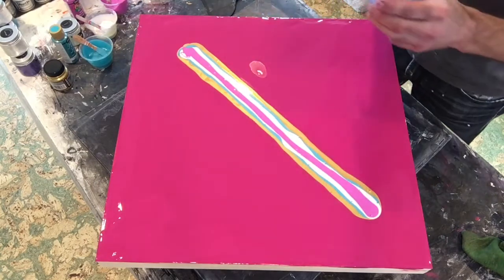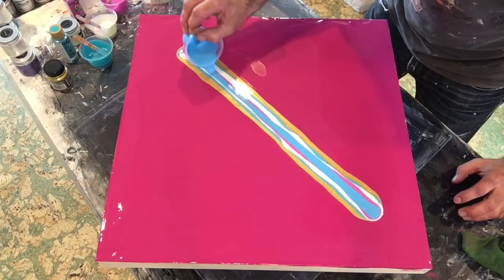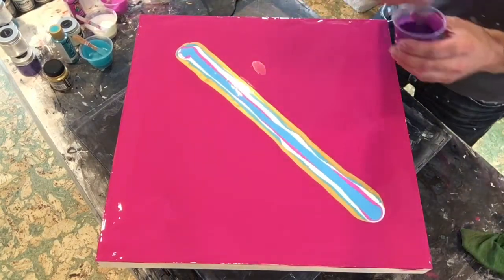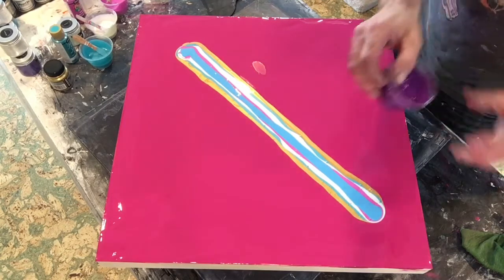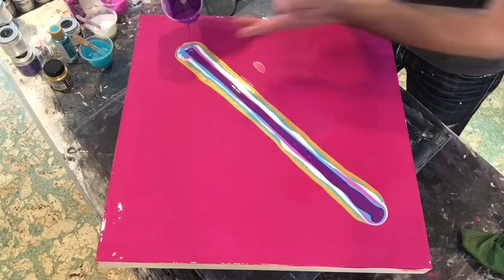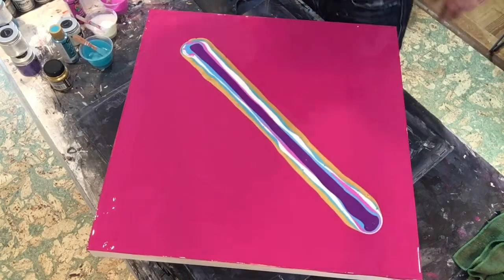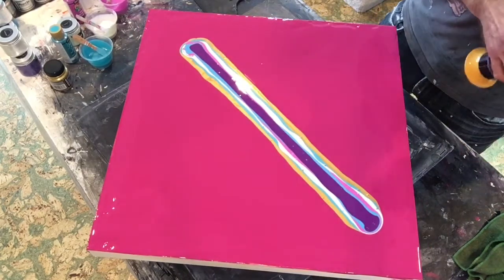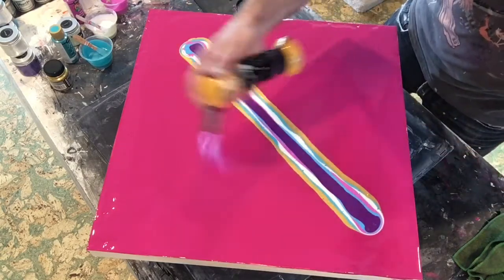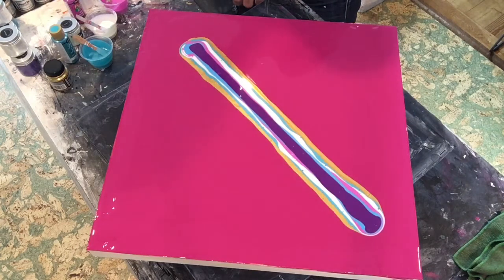Now it's the turn of the Liquitex Fluorescent Blue, and then last but not least, the Liquitex Prism Violet. If you want to know about my colors and the pouring medium, I suggest you watch my first video. I just noticed a couple of little bubbles in the pillow and in my colors — I just like to quickly torch them out. Okay, now for the fun stuff.